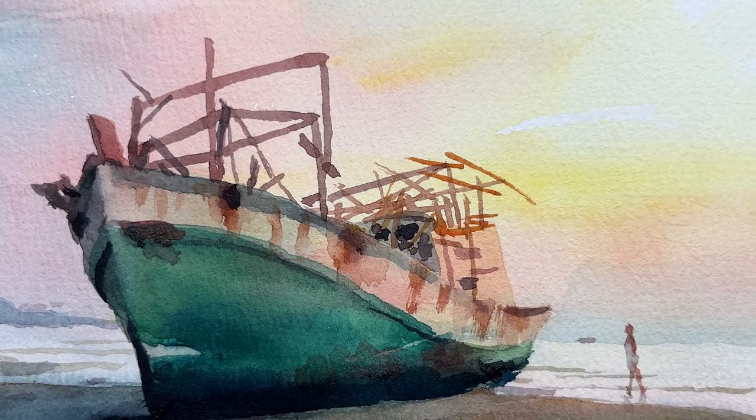Thank you for joining me. Today we're going to paint this abandoned boat on the beach.